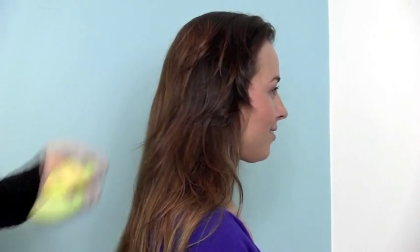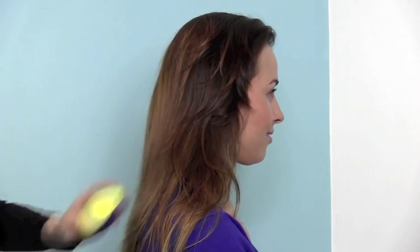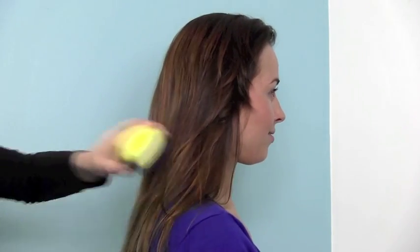Kate and I both have long, very knotty hair, so today we're going to show you how to use it because we're huge fans of this product. The Tangle Teaser can be used on wet and dry hair, and don't be afraid to apply a firm pressure when brushing your hair from roots to ends.